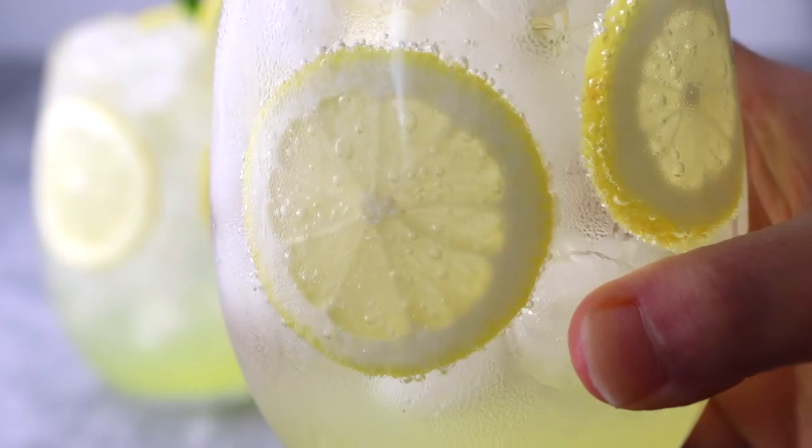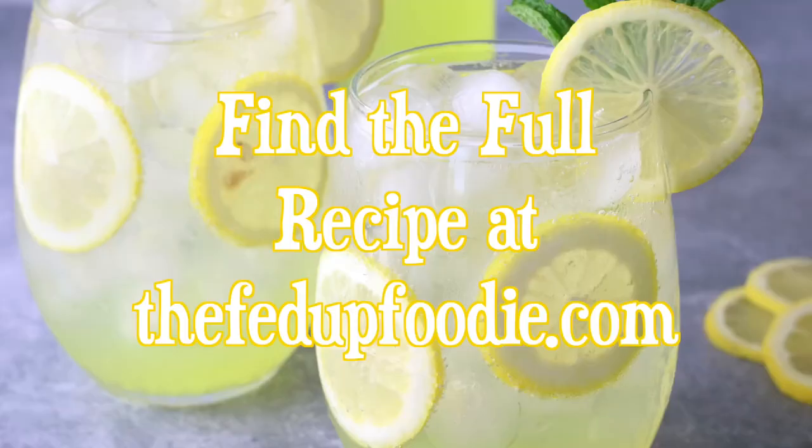Make sure to check out this recipe at thefedupfoodie.com where I do a deep dive into the makings of this heavenly drink.